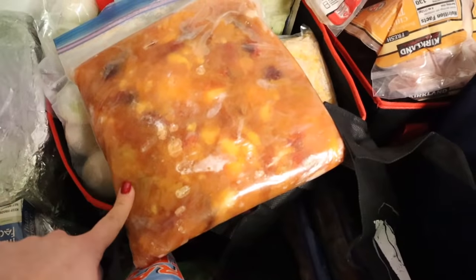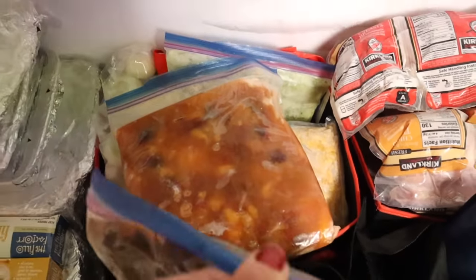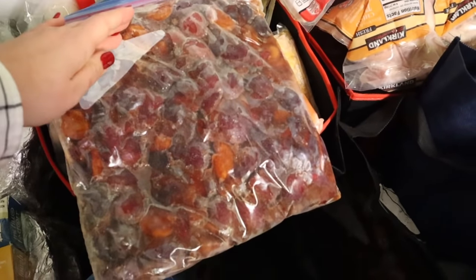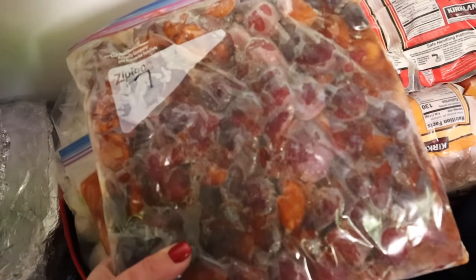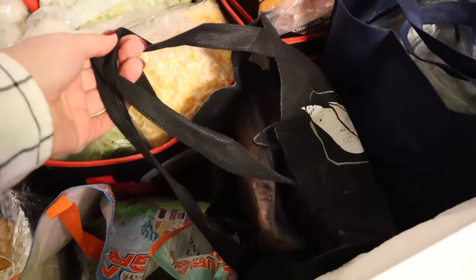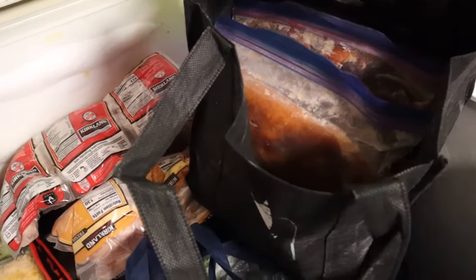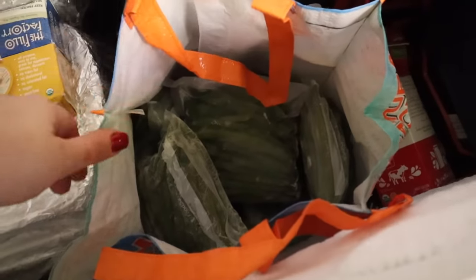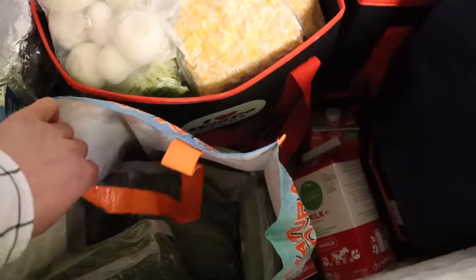Over here in this tote is something I need to deal with soon — this is peach skins and peach pits that I need to make peach jelly out of. I also have two packages of plums which definitely need to be used — I'm grateful for this harvest because I think my plum tree died and this might be the last plums I get from it. The reason I love organizing with these totes is I can just pick them up and move them over, making it really simple. This black tote here has all green beans from the garden.